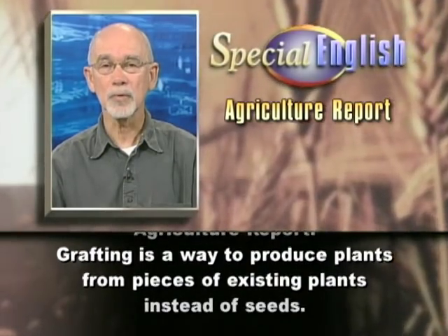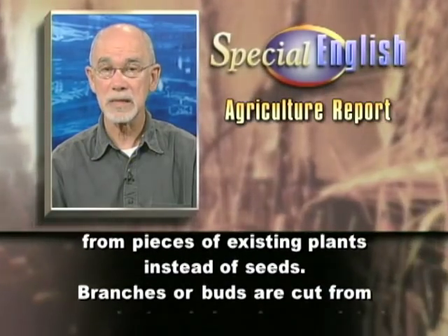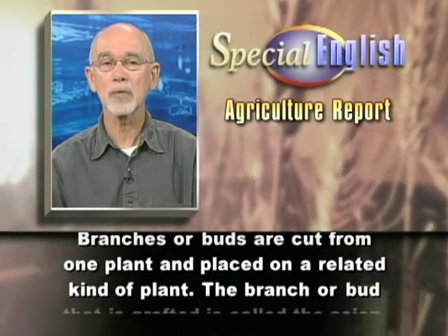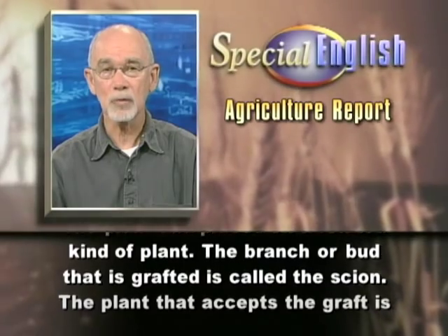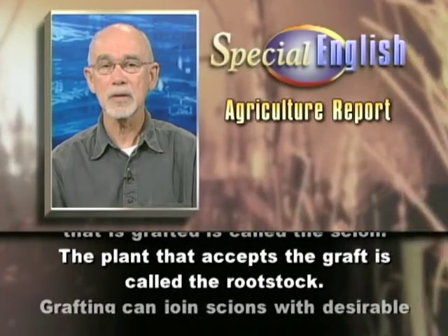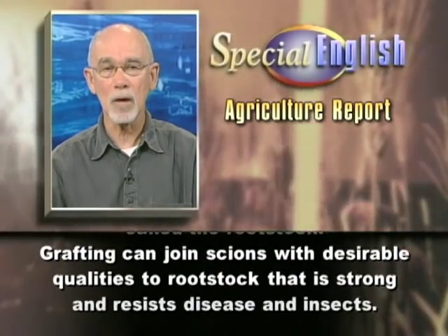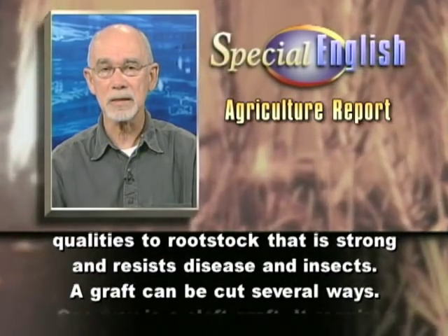Grafting is a way to produce plants from pieces of existing plants instead of seeds. Branches, or buds, are cut from one plant and placed on a related kind of plant. The branch, or bud, that is grafted is called the scion. The plant that accepts the graft is called the rootstock. Grafting can join scions with desirable qualities to rootstock that is strong and resists disease and insects.